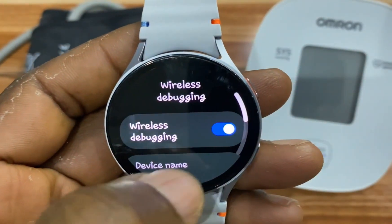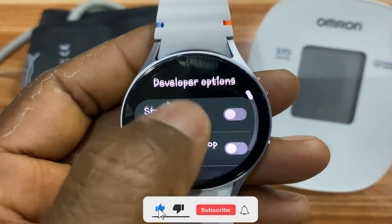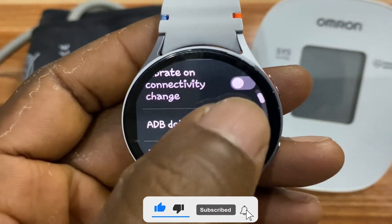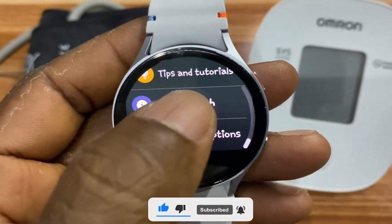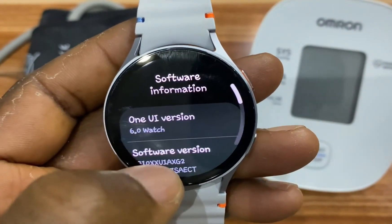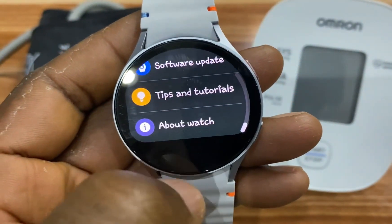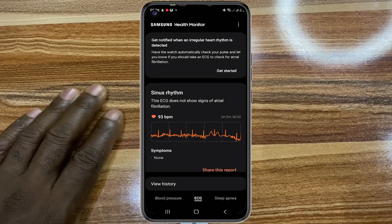Go to Wireless Debugging and turn it off. Then go back to ADB Debugging and turn that off as well. Go back to About Watch, go to Software Information, and tap on it multiple times to turn off developer mode.